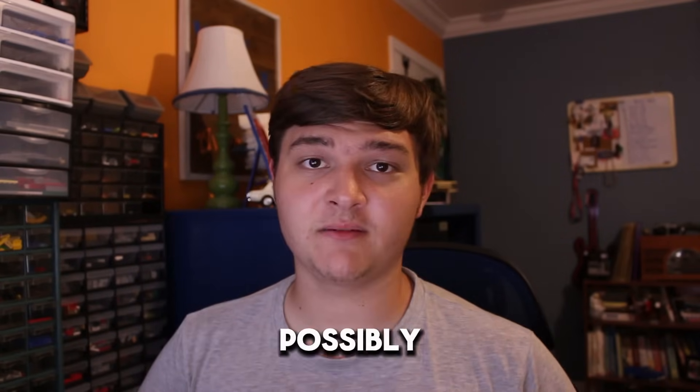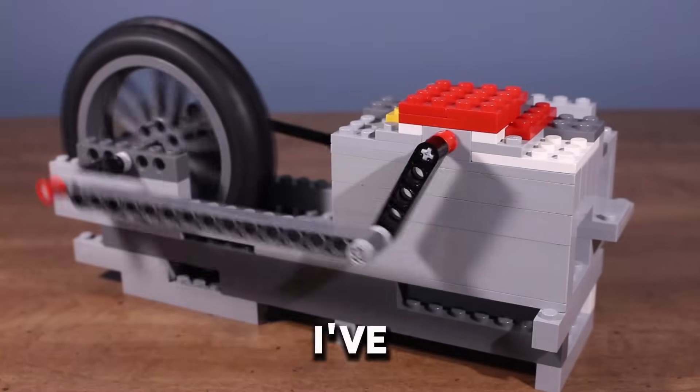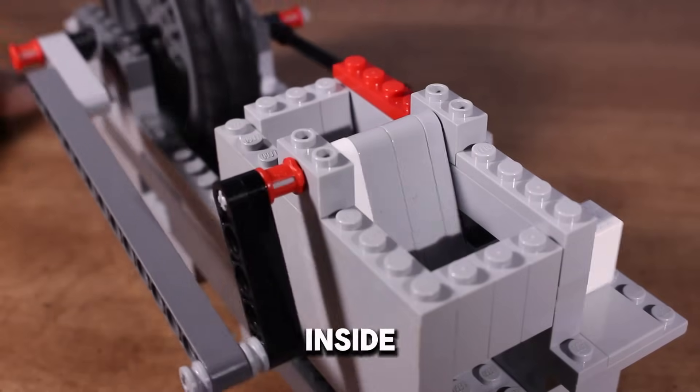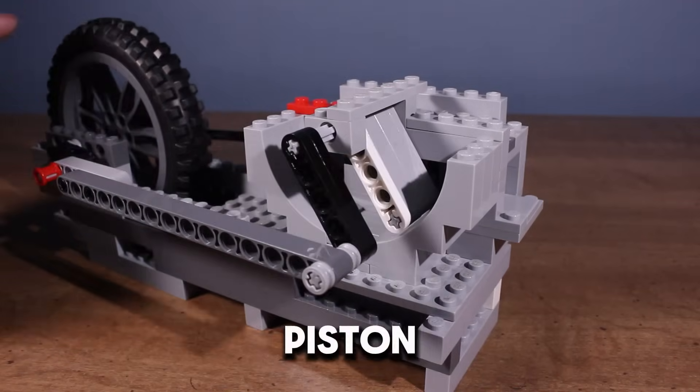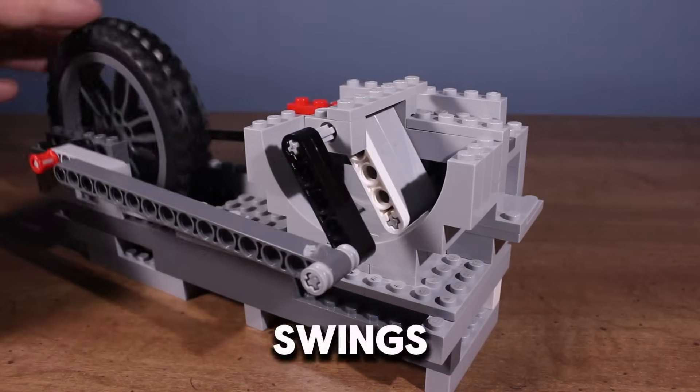This is my flap piston engine, possibly the weirdest Lego vacuum engine I've ever built. This is what it looks like inside. It's called a flap piston engine because instead of having a regular piston that moves linearly, it has a flap that swings back and forth.